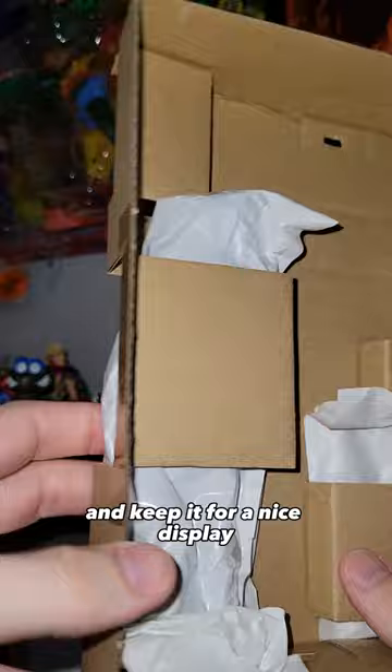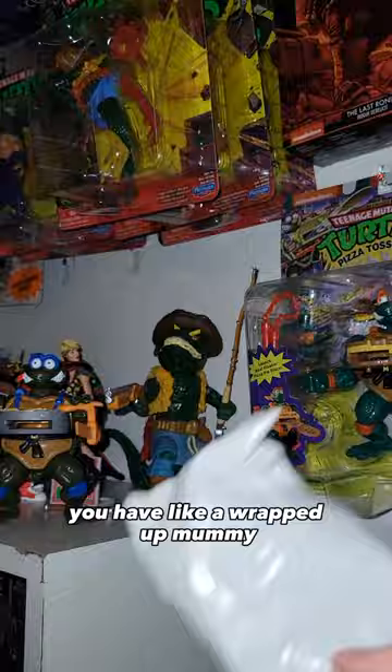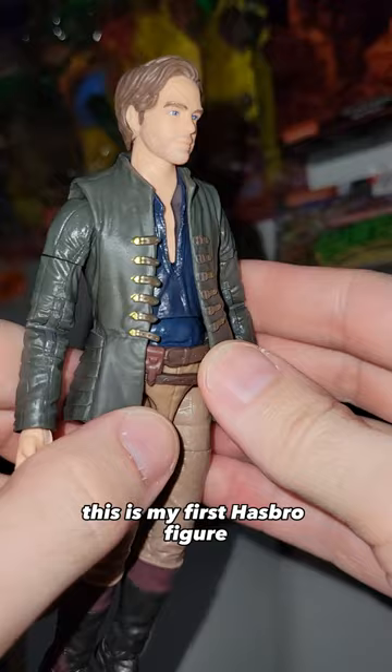On the inside, this isn't super pleasing. It's like a wrapped up mummy — it's not for show, so I don't know what I expected. And we have our figure here. This is my first Hasbro figure. I don't know how I feel about the $24.99 price tag.